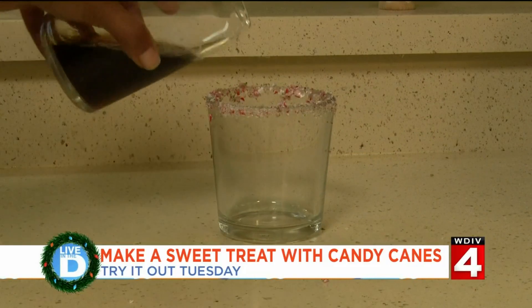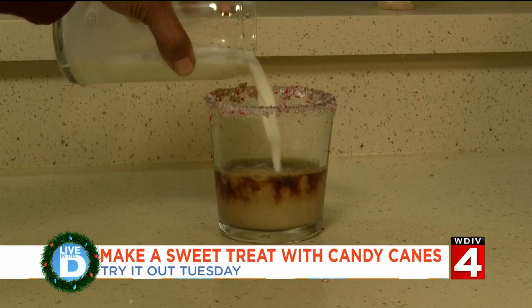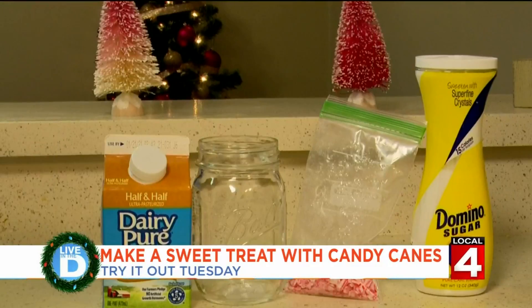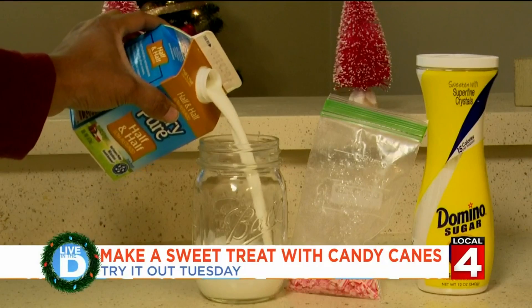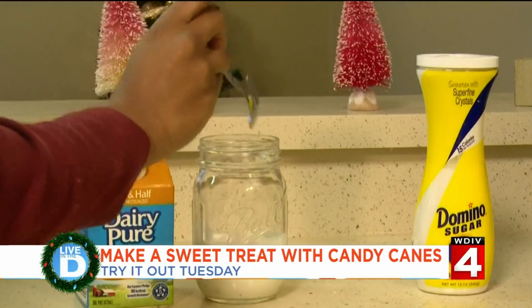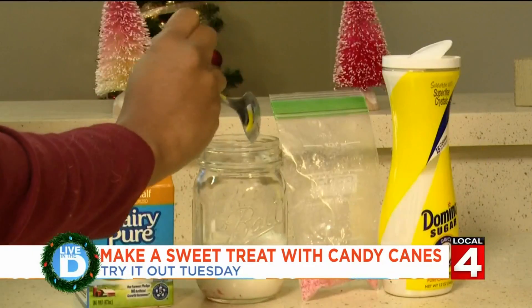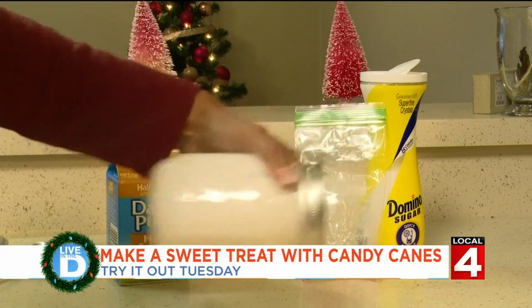Now that's done, I'm going to make a cold coffee drink with the candy cane syrup that I just made. But wait, there's more — let's make candy cane coffee creamer. Use a half a cup of half and half, two tablespoons of crushed candy cane, and one tablespoon of sugar. Then you shake it until the candy canes are dissolved.